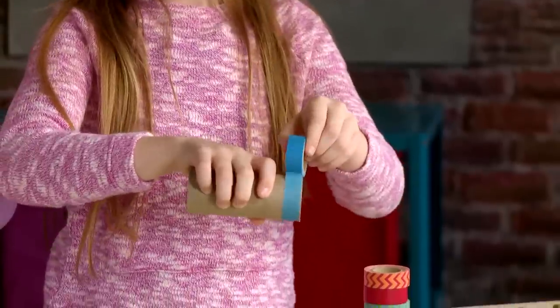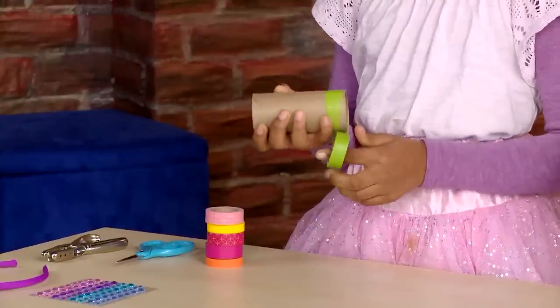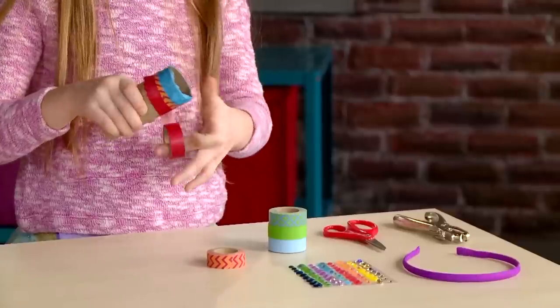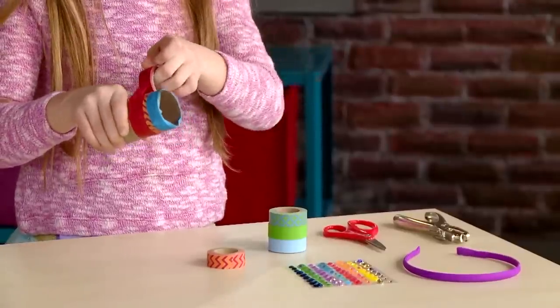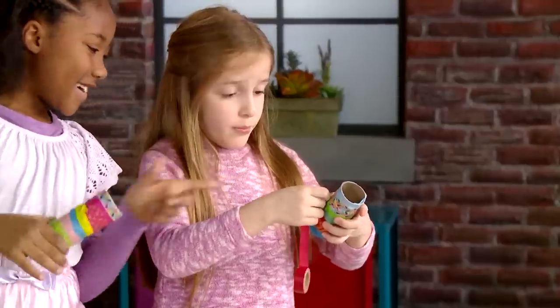Wrap the decorating tape around the toilet paper roll to really show off the color. I like it.